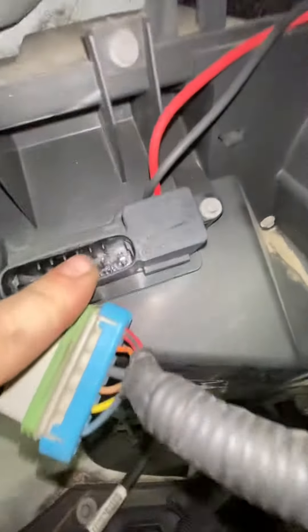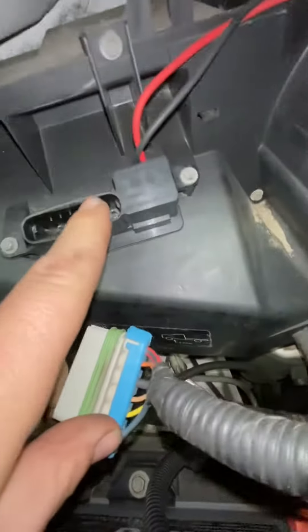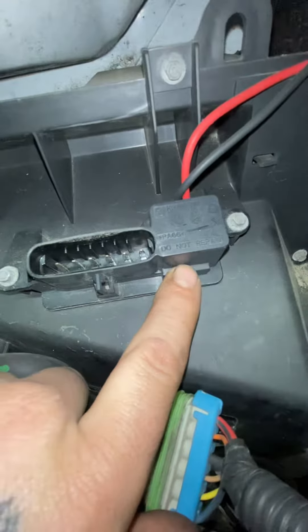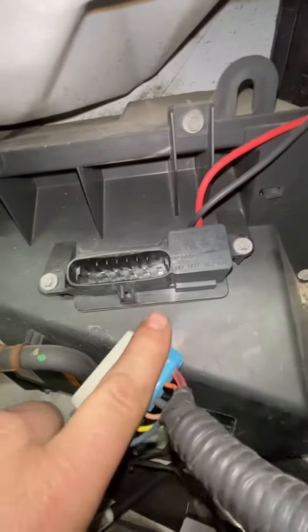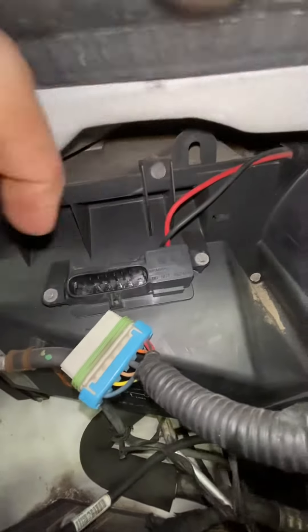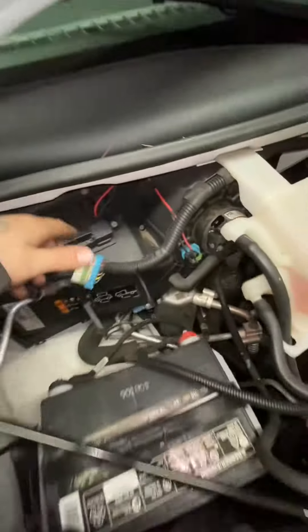Check power on this end — I'm getting power. So the only thing left now is to replace this unit, because these are notorious for failing. If you're not getting any air from the front, the fuse is good, it's most likely this guy right here — a $30 part. Go ahead and unplug it, two bolts, pulls right out, put the new one back in, tighten it down, plug her in, and you should be good to go.